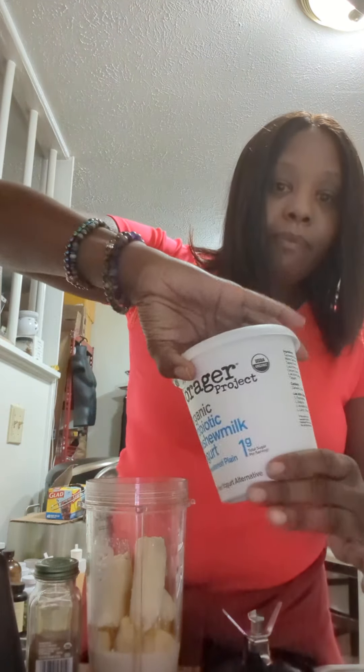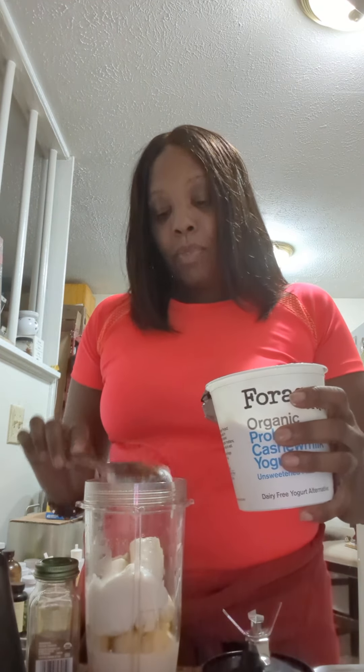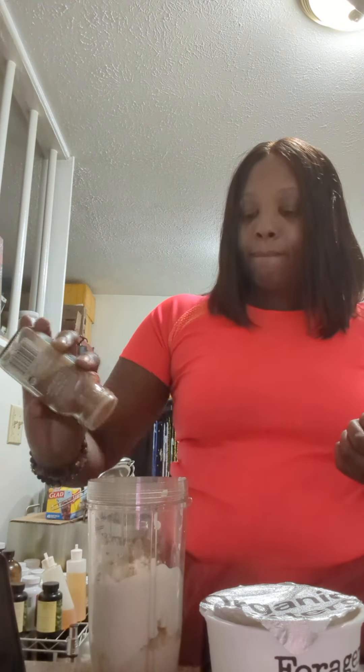And I'm going to add a little bit of my yogurt — just one, two. Did I put cinnamon? I don't think so. And I'm going to add a little bit of almond butter.